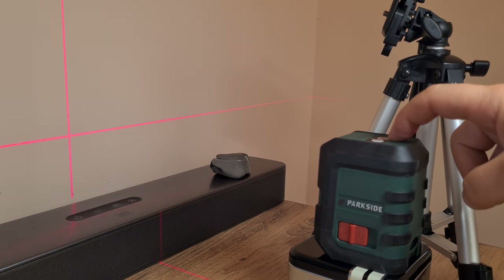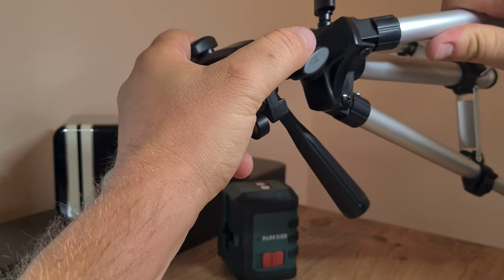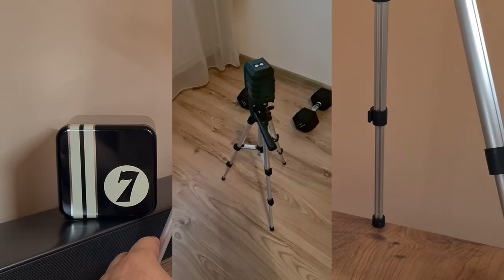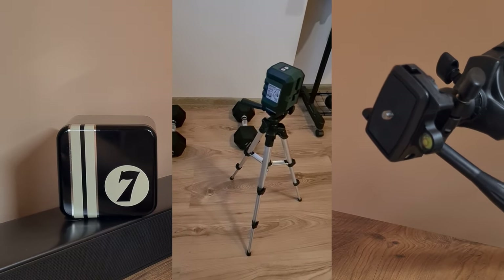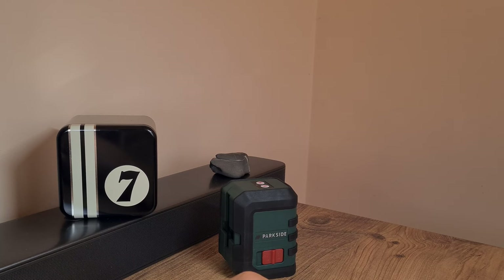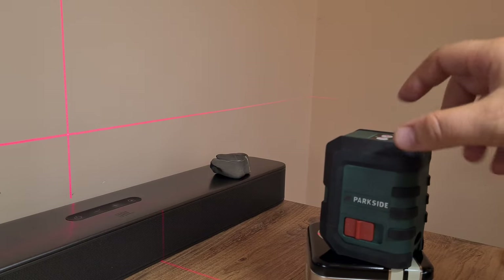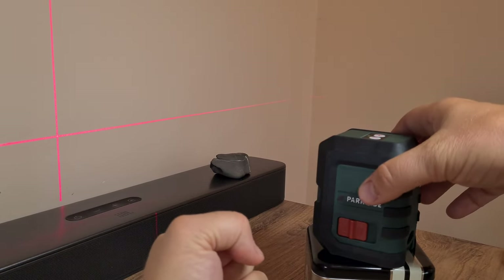The tripod is always a bonus — I would have purchased the gadget alone without it. Worth pointing out that even though this tripod is of a rather limited height, around 60 centimeters, the mounting point is the same standard you'd find on a camera-specific tripod. Therefore you could purchase any camera, video, or photography tripod and use it along with this laser, which is a great addition.